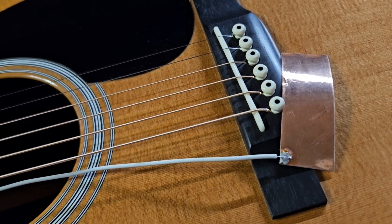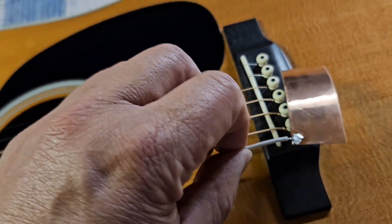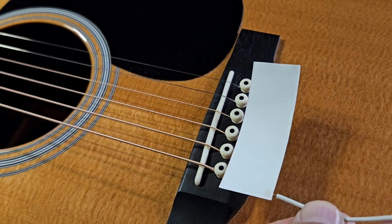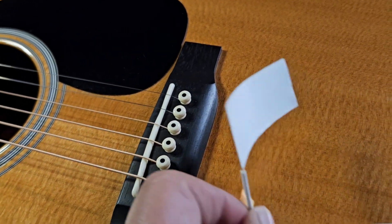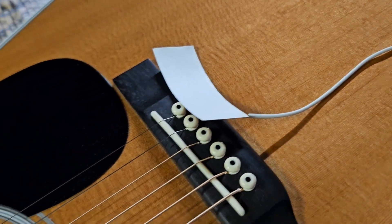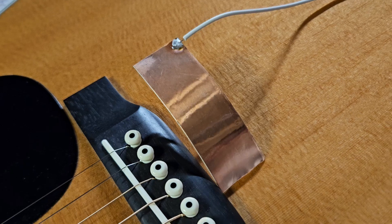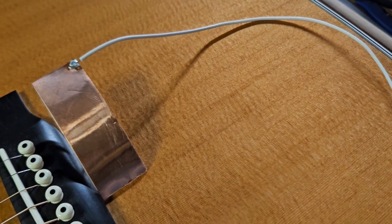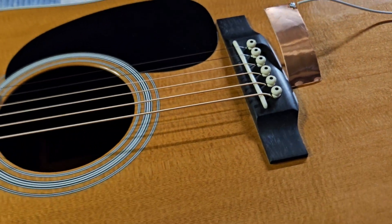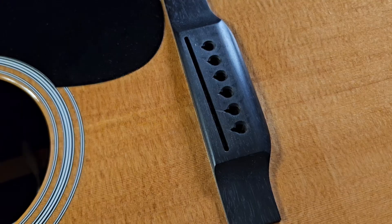This can also be de-modified very simply because the tape can be peeled away from the bridge plate. So now I'm going to be removing the strings, taking out the bridge pins, and then this is going to be installed underneath in this orientation under the bridge. I'm going to poke some holes through, which will allow the strings to ground on the copper tape and then ground to the end pin jack. I can only recommend this — even if it's not the Shadow Nano Flex, a lot of these pickups tend to have 50 cycle hum or 60 cycle hum if you're in the States. This is a really good, elegant, and non-invasive solution going into my D35.